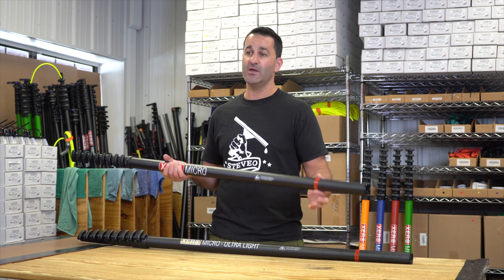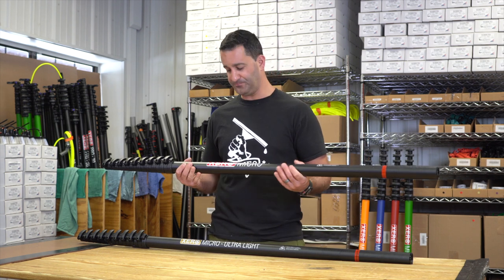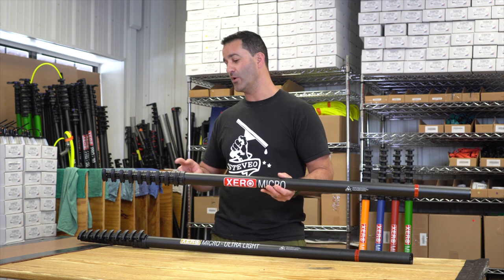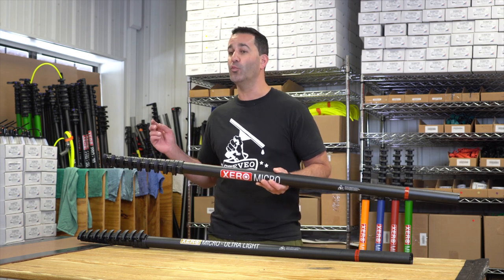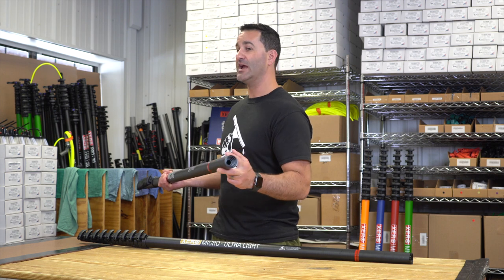You can add on to the micro with universal extensions, reaching 40 or even 50 feet. You can also pull the micro apart — every other section of this pole will pull apart, and there is an end defender installed to protect the carbon fiber.